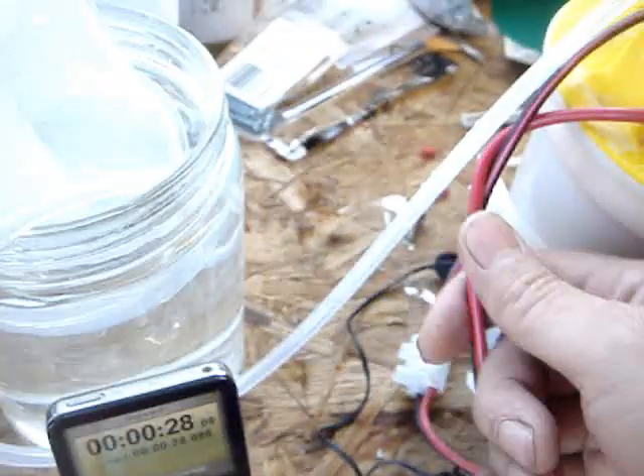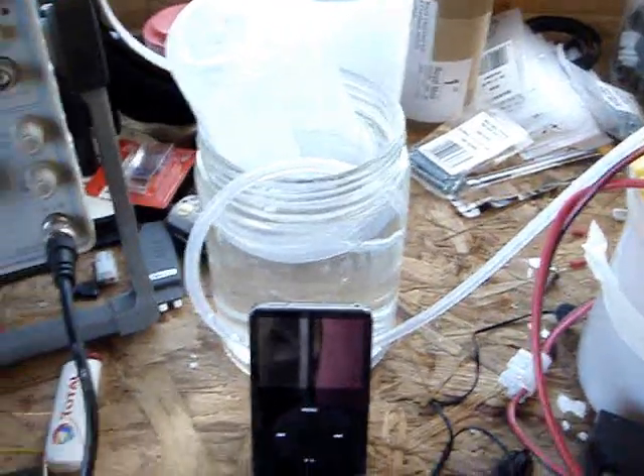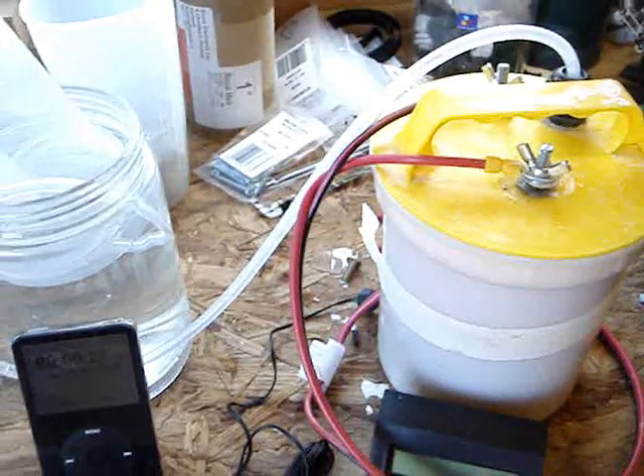Unbelievable. That's for 400 millilitres. You can do the maths. So here you go. Speak to you later. Bye.